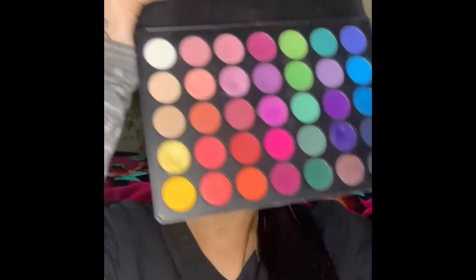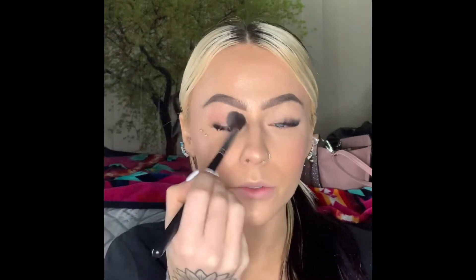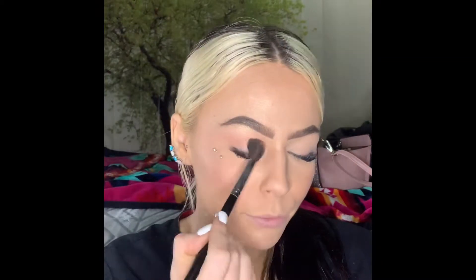Hello, happy Monday! We're gonna do some makeup today. We're gonna do this palette right here — we're gonna take the wax and just apply it all over the lid, then take this color and start our crease and blend it. I really love these products because they're cheap and they work well for me.